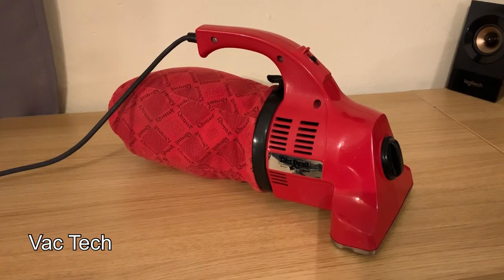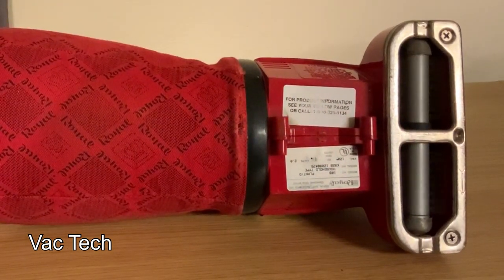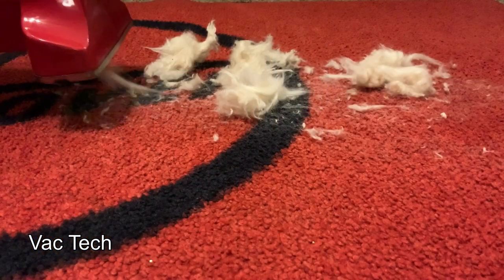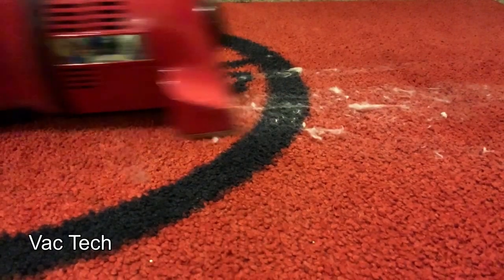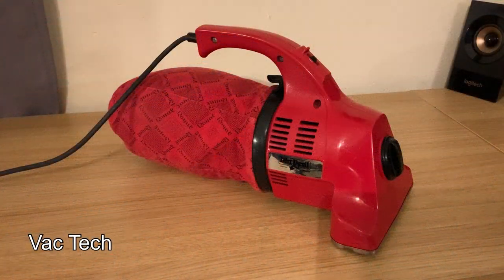So there you have it — this is the Dirt Devil Model 103 hand vac, and these were extremely popular machines in their day. I think a lot of people would still instantly recognize them. These were sold at a time when onboard tools were just becoming a common feature on vacuums, and a lot of people still liked having a secondary vacuum like this for cleaning stairs, furniture, the car, and smaller spaces. Thanks to the DirectAir fan-first design and the revolving brush roll, these clean just like a full-size vacuum and deliver excellent airflow and cleaning performance.